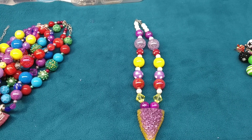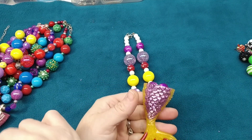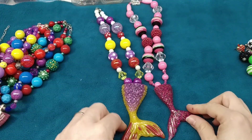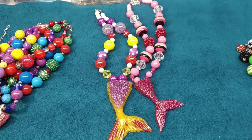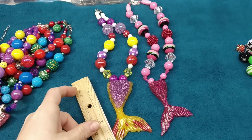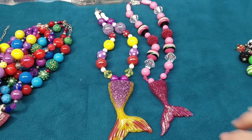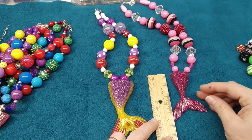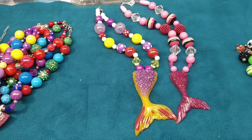I have a couple of mermaid tail resin molds — there's a larger size and a smaller size. Here's an example: the larger one is about four inches in length and the smaller one is about three inches. So this one's an inch smaller and obviously it's thinner and not as wide.